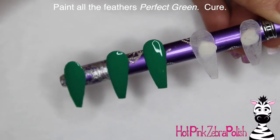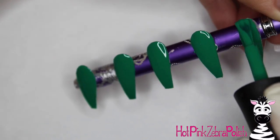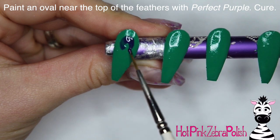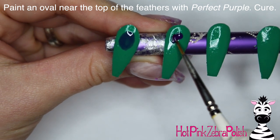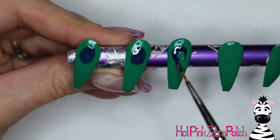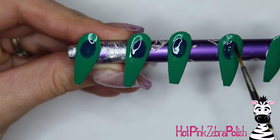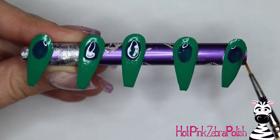Now I'm going to paint all of my feathers with the color Perfect Green. The coverage on Perfect Blue and Perfect Green is amazing — one coat covered without question. After that's cured, I'm going to take Perfect Purple and paint an oval near the top of each feather. As I mentioned, this color is more of a jelly, so it doesn't have that amazing opacity, but in two coats on a natural nail it has decent coverage. It's a really bright vibrant purple.